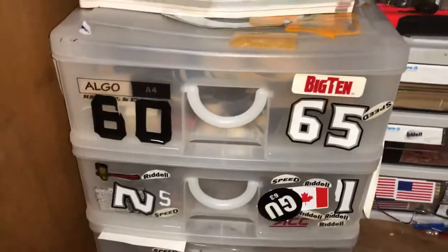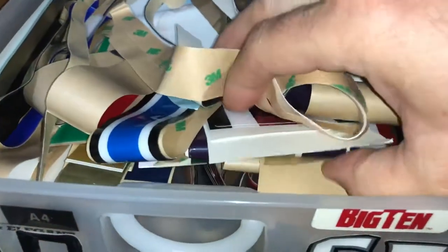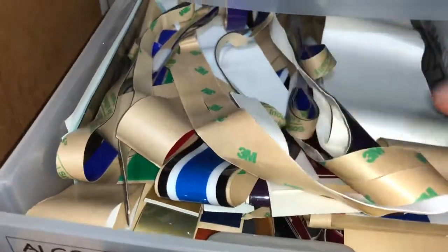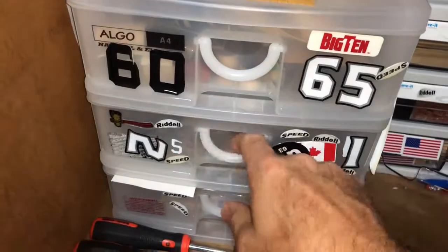Here's the tools that I use. Here's a drawer full of all kinds of stripes. I've got some spares, so if I dig in there I can usually find what I'm looking for.